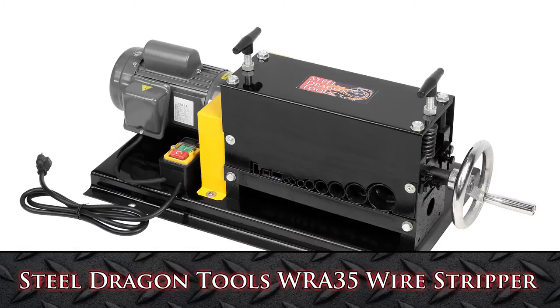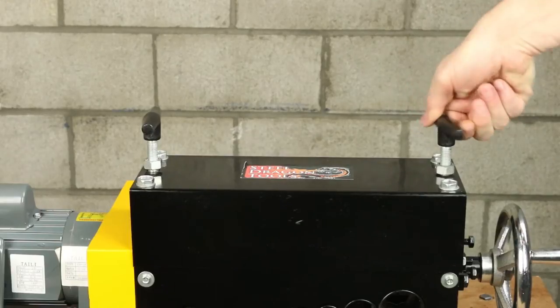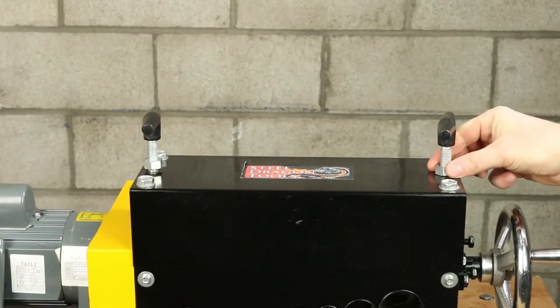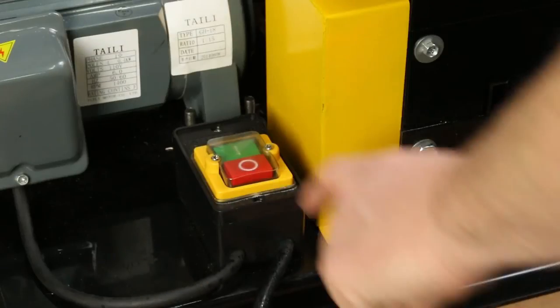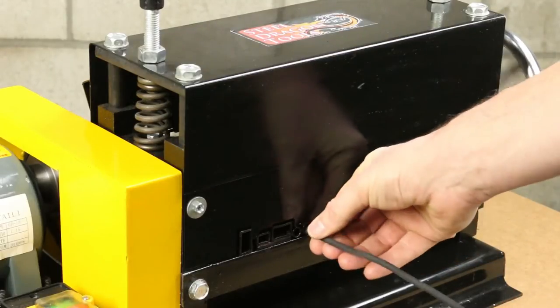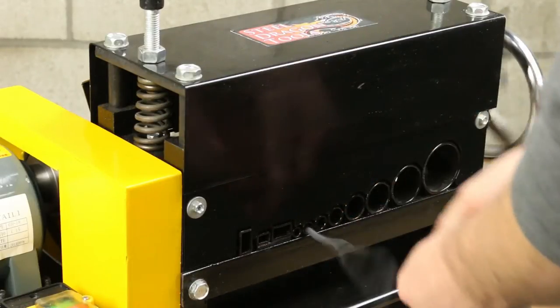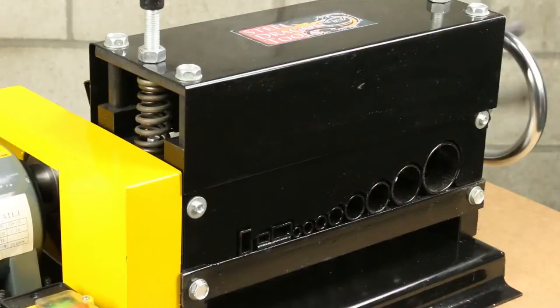Introducing the SDTWRA35 Automatic Wire Stripping Machine. This machine will strip wire up to one-and-a-half inch copper wire while running off a 110 volt, 50 to 60 hertz single phase motor. The SDTWRA35 is a portable design with fully guarded blades to ensure complete safety.